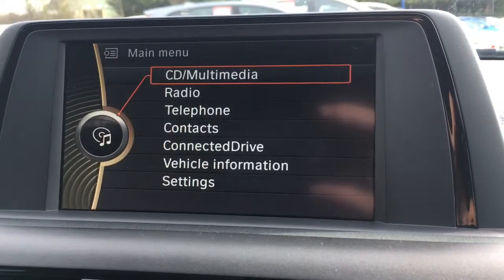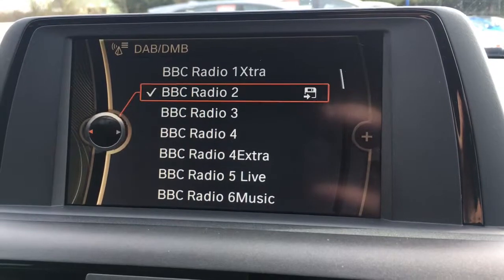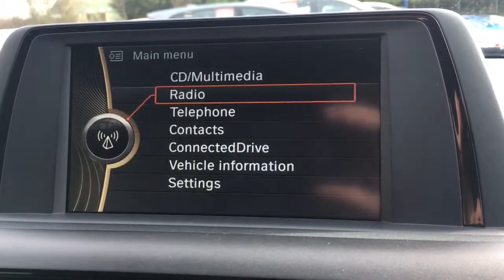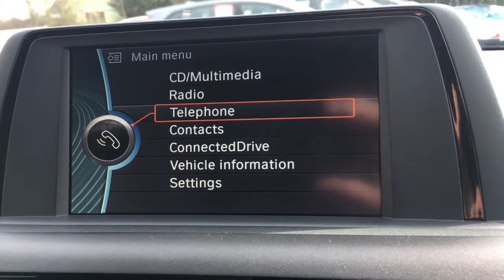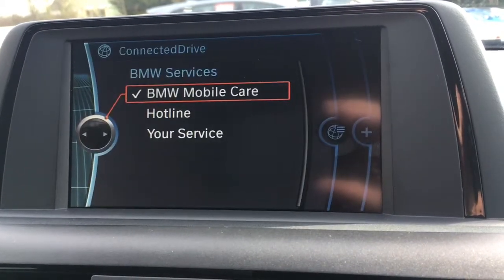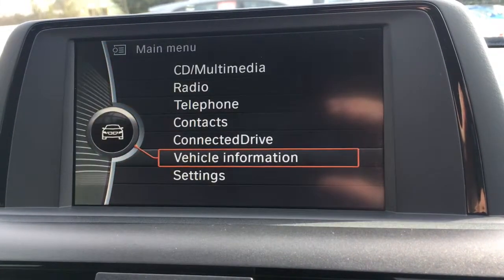Going back to the main menu, radio is pretty self-explanatory, and we've also got DAB digital radio as an option, which is very cool. You can go to telephone and pair a device to use the car's Bluetooth, and there's connected drive for your mobile care service and that sort of thing.